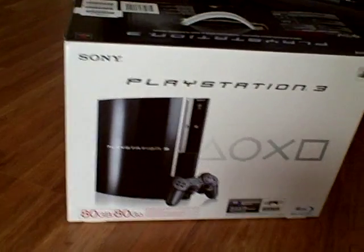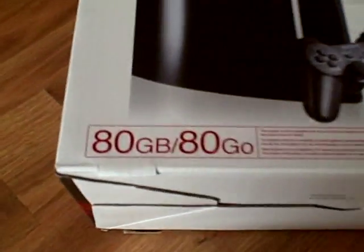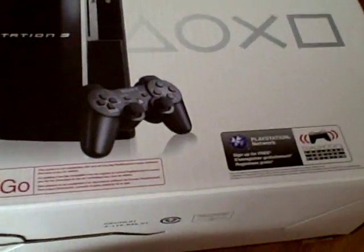Alright, so I'm back with the box. It says 80GB right there. It says Sony at the top left, PlayStation 3. I got this on January 29th, and I ordered it on Christmas.